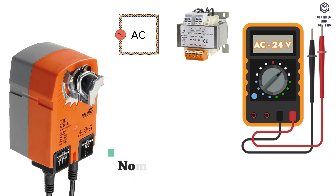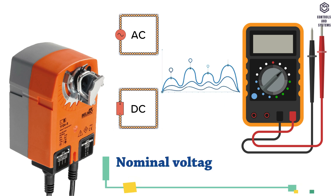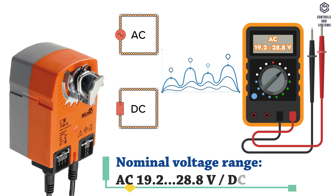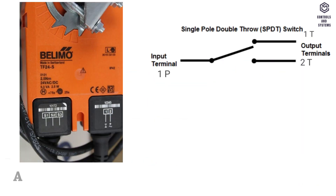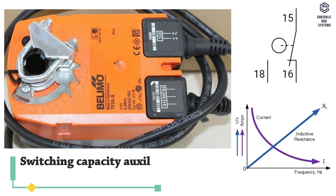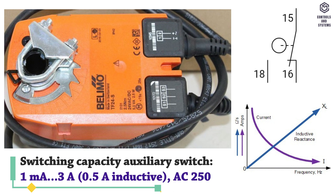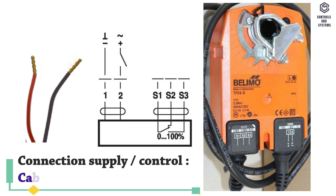Electrical data: nominal voltage is AC or DC 24 volt. Voltage range is AC 19.2 to 28.8 volt or DC 21.6 to 28.8 volt. Frequency is 50 or 60 hertz. Auxiliary switch is 1x SPDT, 0 to 100 percent. Switching capacity: auxiliary switch is 1 milliamp to 3 amps, 0.5 amps inductive, at AC 250 volt. Connection supply and control cable is 1 meter, 2 x 0.75 mm².